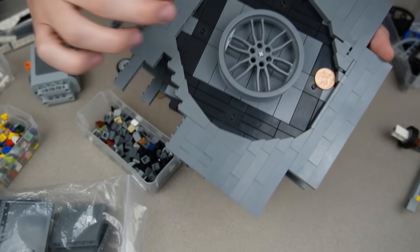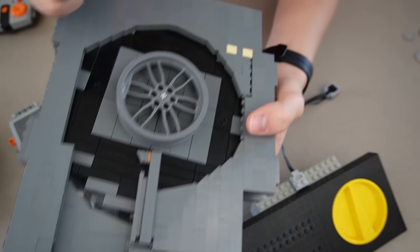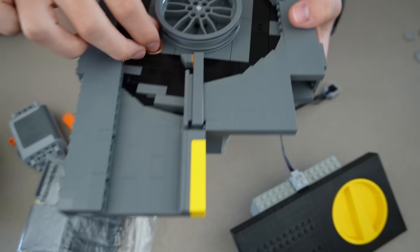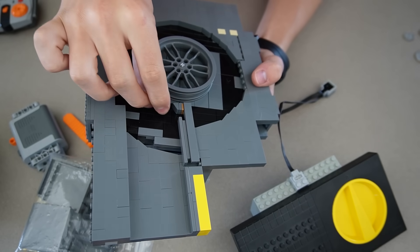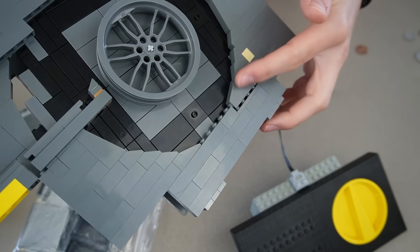Now we can start working on the ramp that takes the coins out. This ramp was actually more of a struggle than I thought. The penny kept getting stuck and jamming, so I kept redoing it over and over. I made this which should hopefully work if it's spinning fast enough - if it's not spinning fast enough it'll probably jam. I also had to change up this corner one last time.